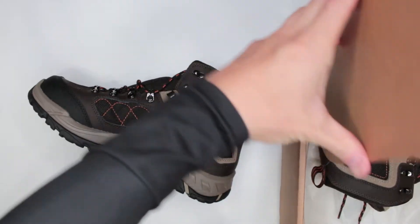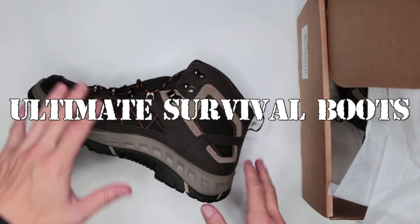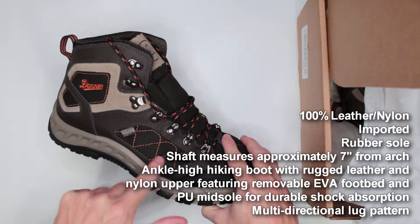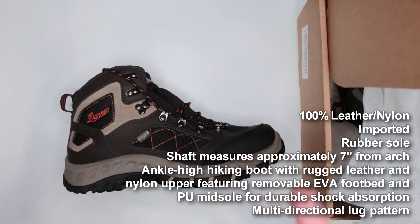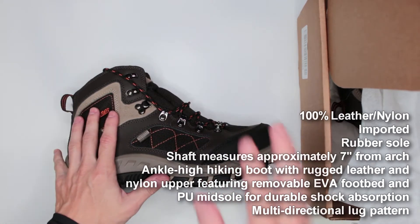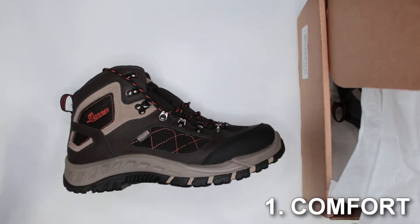As some of you already know, my reviews are specifically for survival situations — not just hiking, not just 'oh this orange thing looks cool.' That's not what this channel is about. We focus on survival practicality. On this channel we judge boots by eight different criteria, and the very first one is the comfort level.